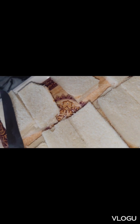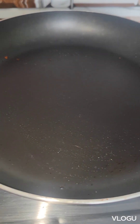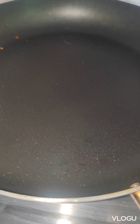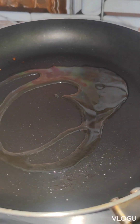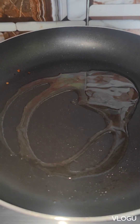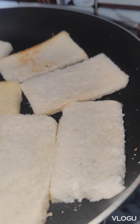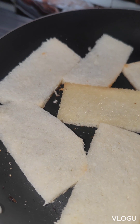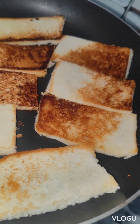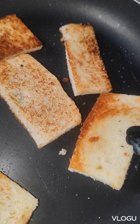We have cut the bread from the side and cut them into this shape. Now we will put a pan in non-stick. We will add oil into it, 2-3 tablespoons. We will add bread into it. We will cook it until golden brown, then light brown. Now we will dish out.